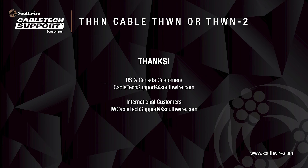For more information regarding THHN, THWN, and THWN-2 products, reach out to us at CableTechSupport@Southwire.com for U.S. and Canadian customers, or IWCCableTechSupport@Southwire.com for international customers.